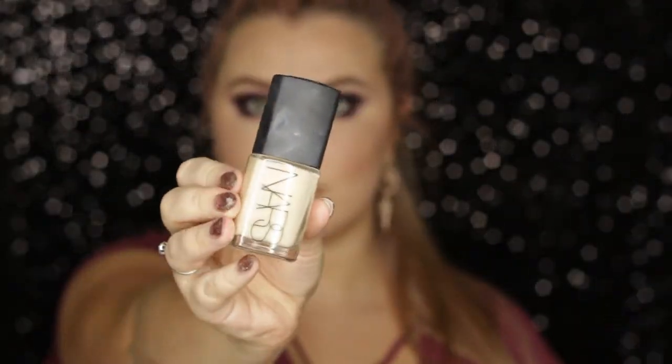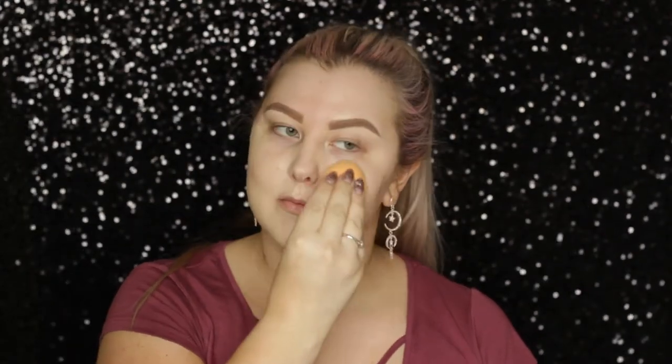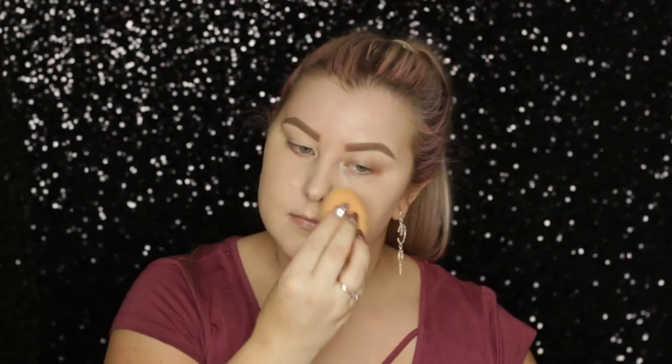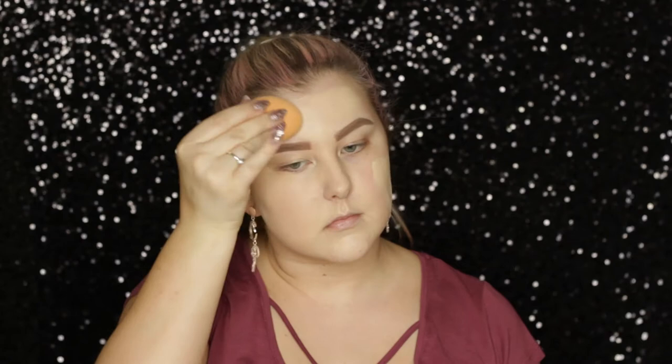I'm priming using the Models Own face primer — it's a very silicone-based formula that makes your foundation go on really smoothly. The foundation I'm using is the NARS She Glow in the shade Gobi. I haven't used NARS She Glow on myself for such a long time, so I was really happy with the result it gave my skin — I forgot how much I loved it.